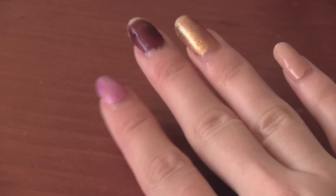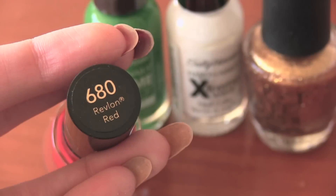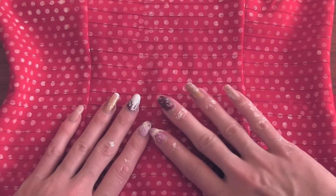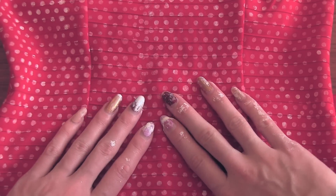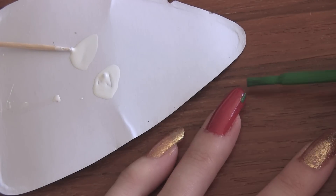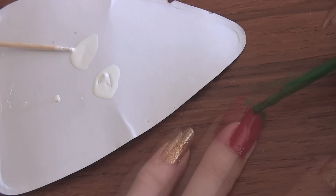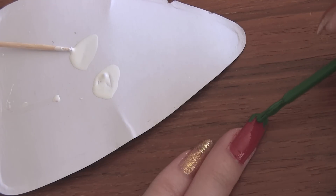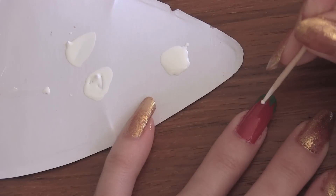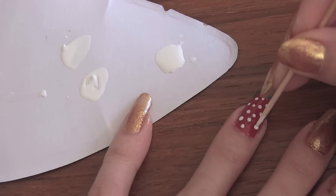I purposely left my nails chipped throughout this video because I didn't want to paint them before I had finished using all the fabric paint and glue. So now I'm going to remove my chipped nail polish and create a cute strawberry nail look. After the red polish has dried, I'm going to place some green leaves on top and use a toothpick to place white dots with nail polish as well. Let that completely dry before you do anything because it's super easy to mess up your nails.